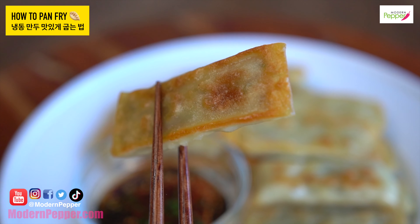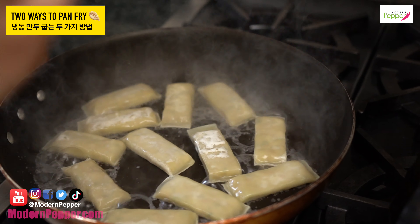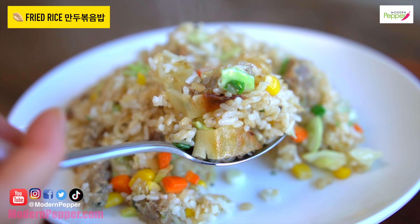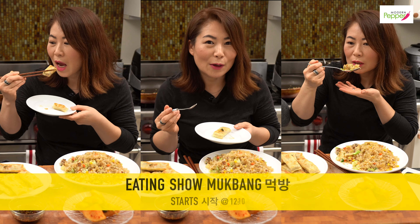Today I'm going to show you how to pan-fry your store-bought frozen dumplings. Dumplings in Korean is called mandu. I'm going to show you two ways to quickly fry your frozen mandu, how to make a soy sauce dipping sauce which will make your mandu taste extra delicious, and also how to make mandu fried rice. Yes, you heard correctly — mandu fried rice! So watch to the end. Isn't that amazing? It's a genius idea.